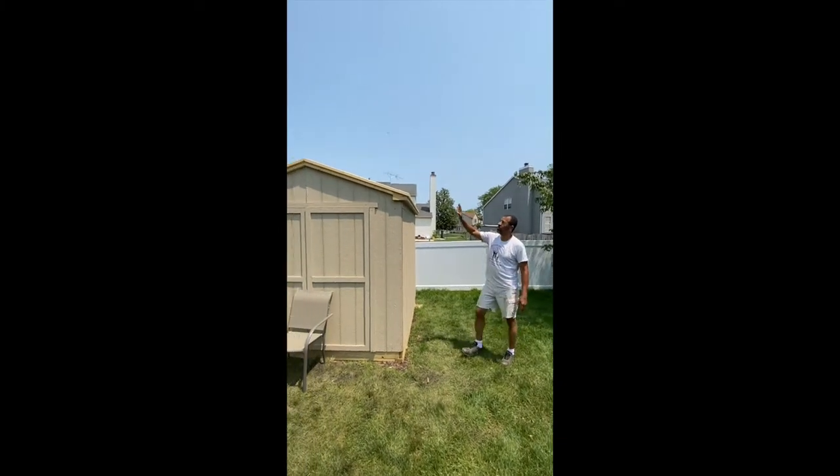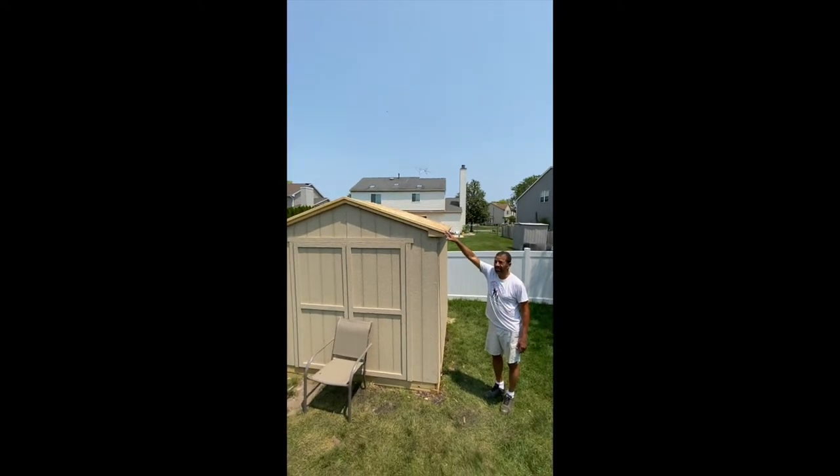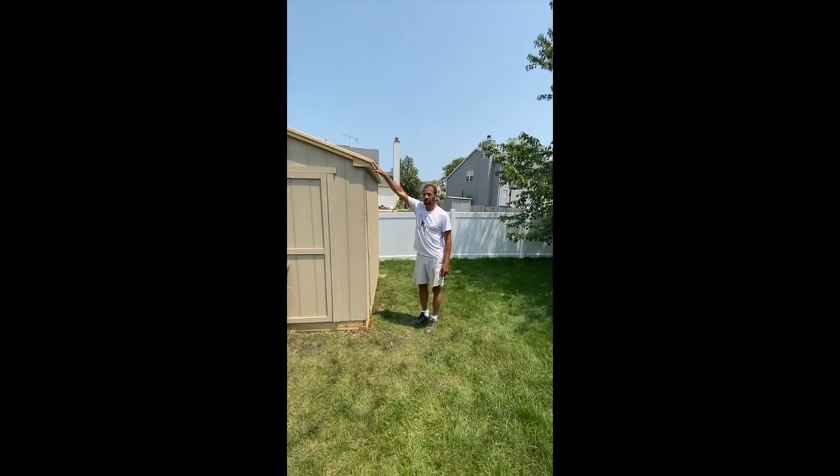Today we are going to install the shingles on the shed. It's an 8x8 shed, and I'm going to show you step by step how to install the shingles.